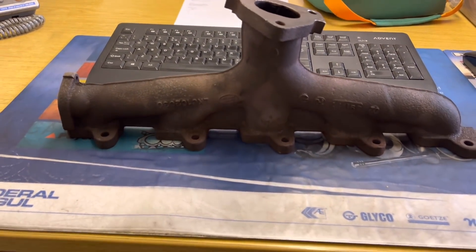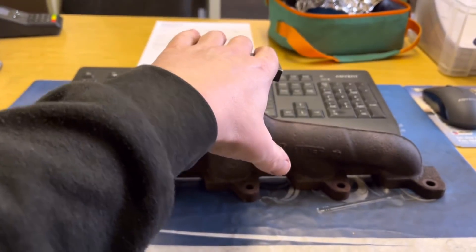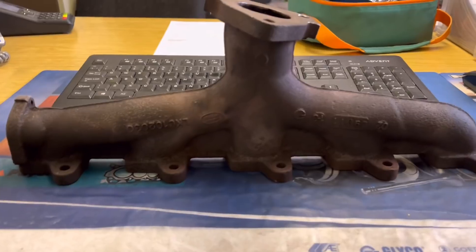Good afternoon guys and welcome back to the channel. A bit of a different one today — we're going to be talking exhaust manifolds. This particular manifold I've got in today is from a Land Rover TD5. We do a lot of these manifolds and what we do is we reface them. This is a five cylinder engine, so we've got five exhaust ports all going into one, which leads to a turbocharger.